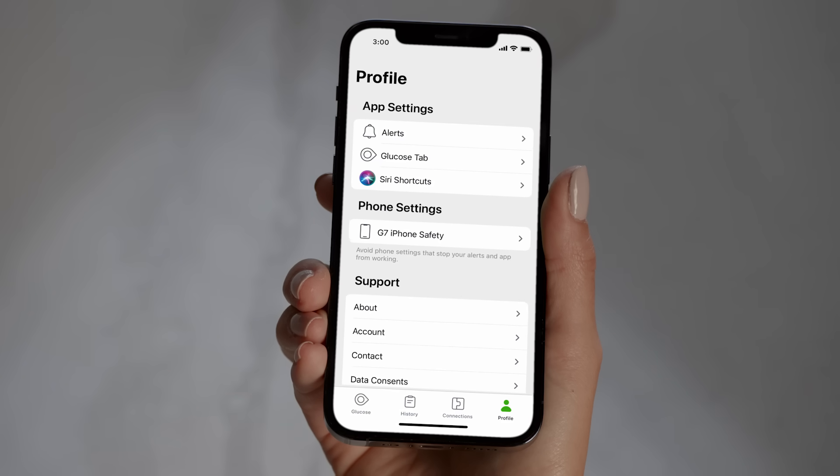Remember, you can customize your alerts at any time under Profile Alerts.